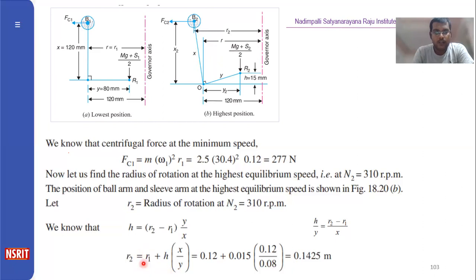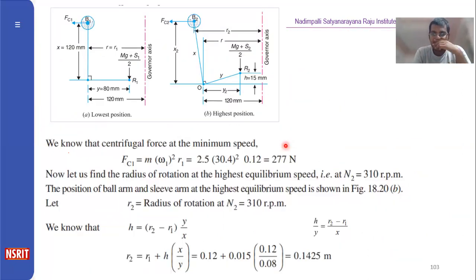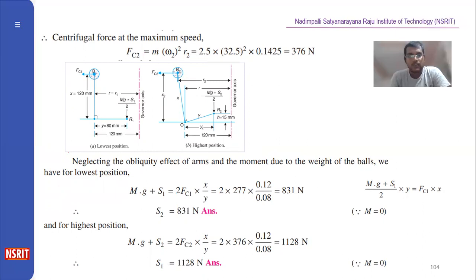Now you can easily find Fc2 = m × R2 × ω2². To find S1 and S2, we neglect the obliquity effect since it is not mentioned in the problem.